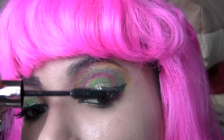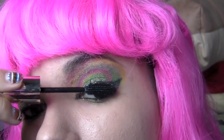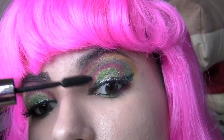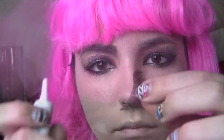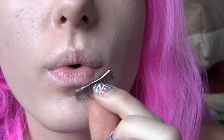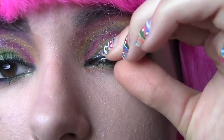Now take your favorite mascara and put mascara on your top and bottom eyelashes. Then go get your fake eyelashes, put some glue on them, wait 30 seconds for the glue to get tacky, and put them on for that nice sexy look.